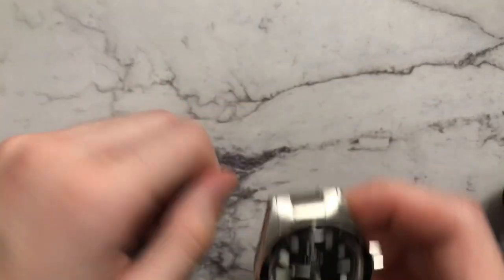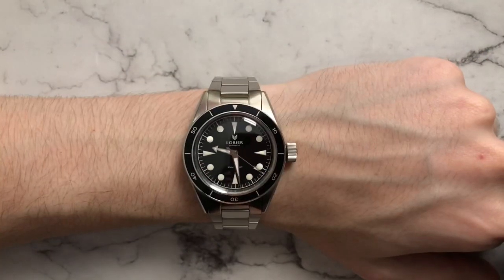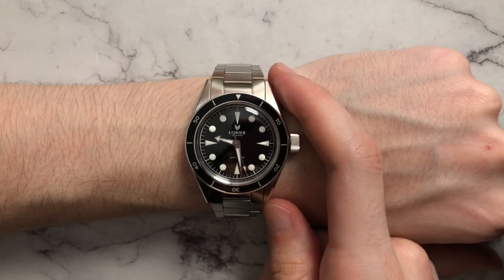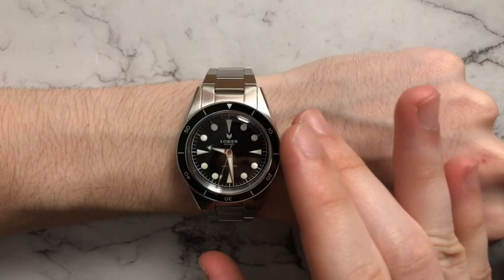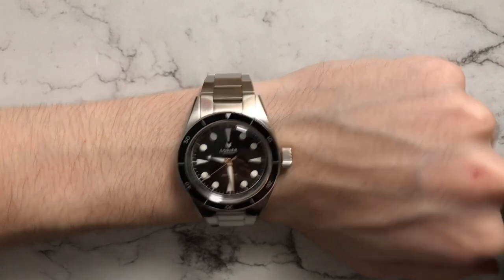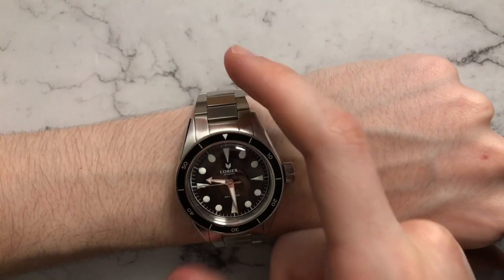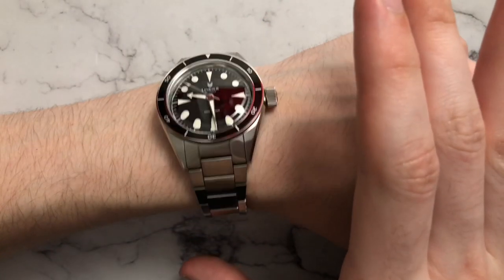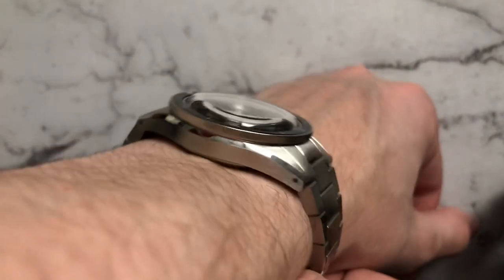Let's put the watch on the wrist. Here we have the Laurier sitting on my 6.5 inch wrist. That relatively tame 47mm lug-to-lug length makes it sit very, very nicely. And visually from the top, it just looks like it fits better on the wrist compared to the previous version. Very comfortable on the wrist. The bracelet — not only the taper, but the way the links articulate, the fact that we have female end links here — it just fits very comfortably on the wrist. It really does just curve down into the wrist very easily.